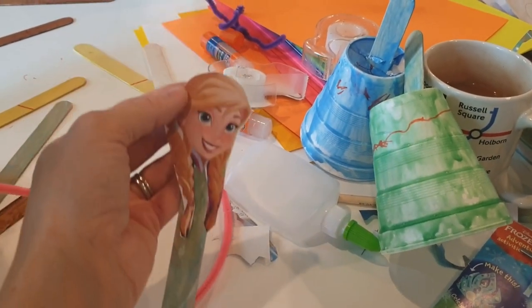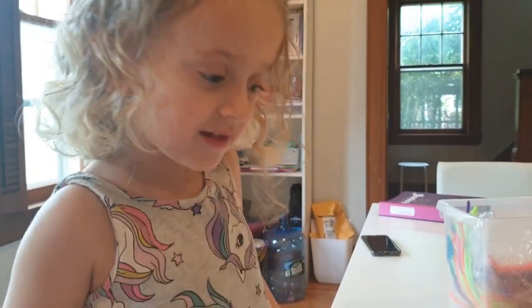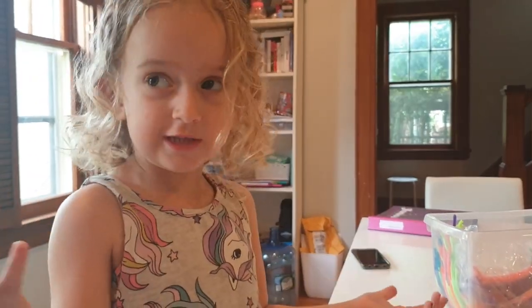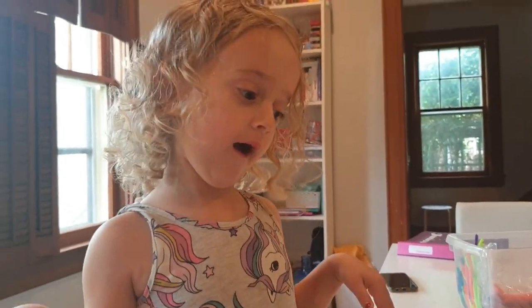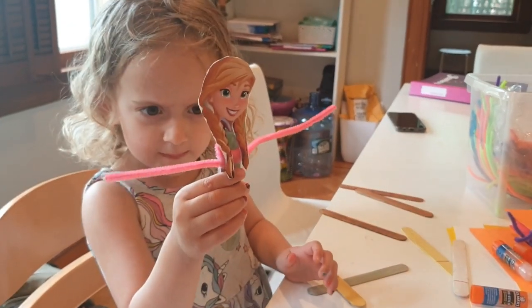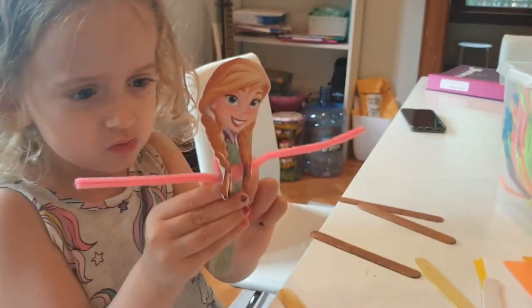So that's the head on. We're going to give Anna some arms and then put her in the skirt. We're going to use pink pipe cleaners for arms. That Elsa book is mine and we can cut the head from it - good idea! We use a little bit of tape so it can't move.